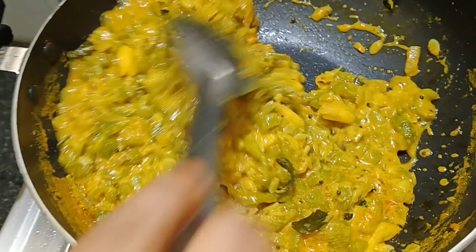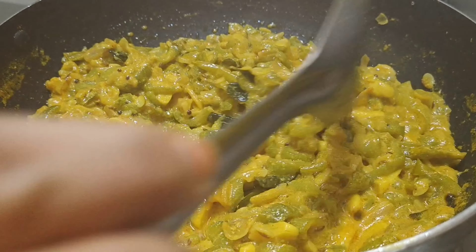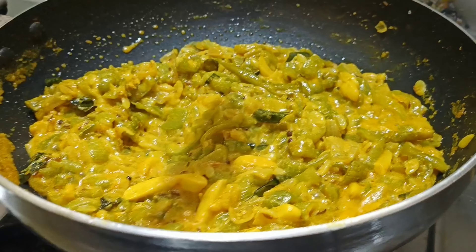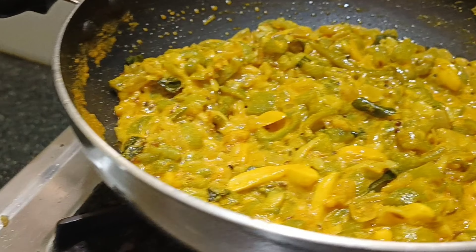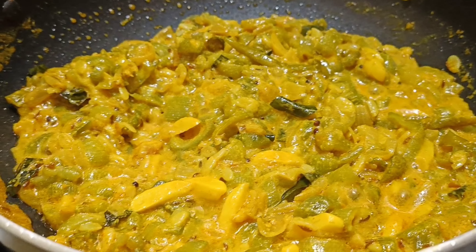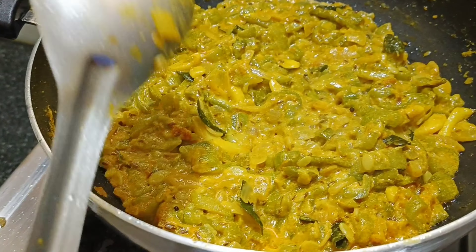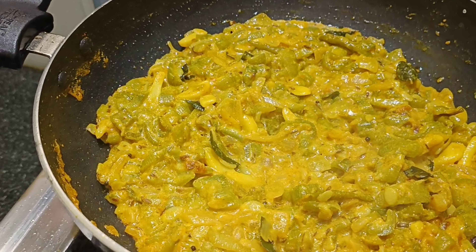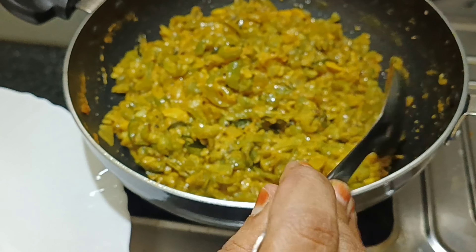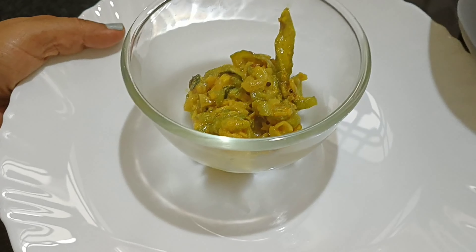We need to cut the whole bowl to spread it. We will try and cut it out for a while. I will use the gas and the plate.